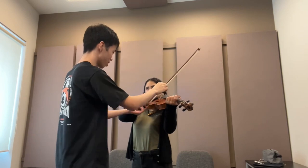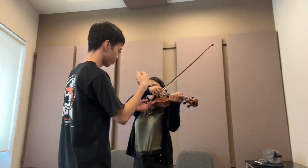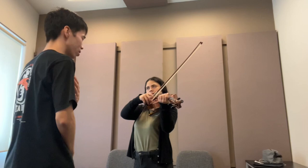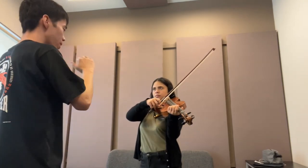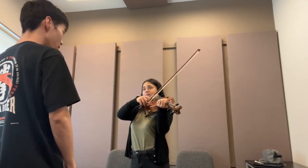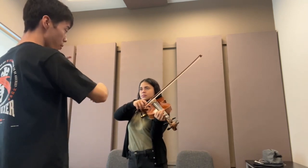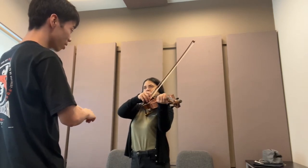Put it out, and relax all your power. When we play on the string, all the power is transmitted from your shoulder to the big arm, to the forearm, and then release. When you use a part, relax immediately.